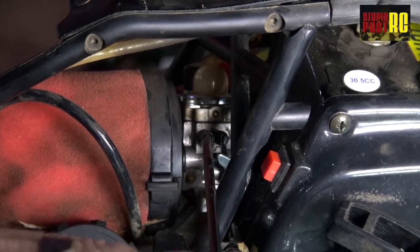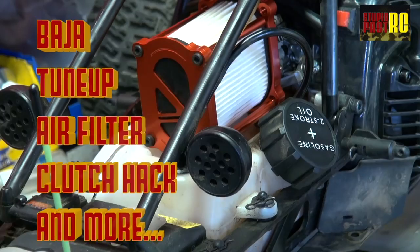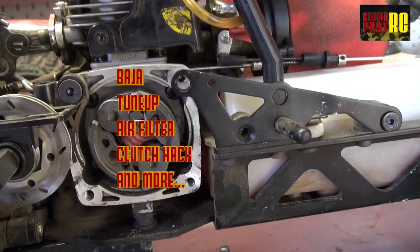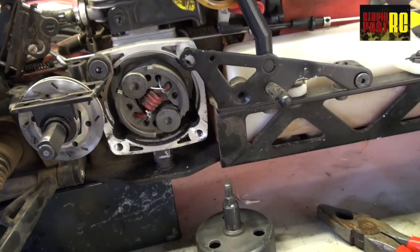Today on Stupid Fast RC, we're looking at how to tune a carburetor on a 5B and whether or not you should fit a paper filter. And also, a little hack that you won't find anywhere on how to keep your clutch spring in your car. Let's do it.